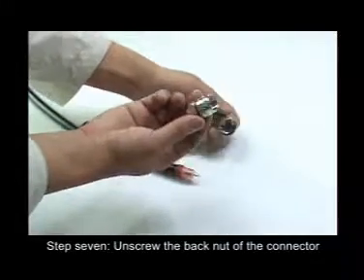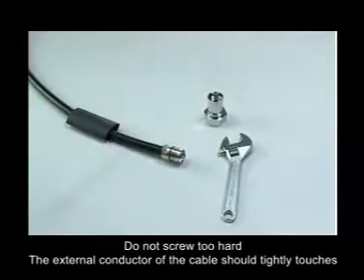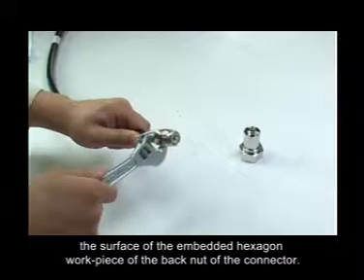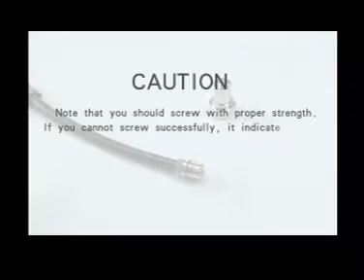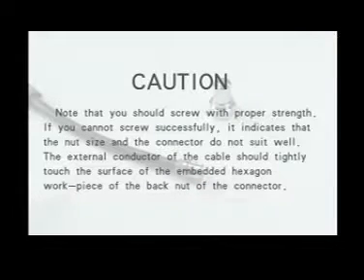Step 7: Unscrew the back nut of the connector and slightly screw the cable into the back nut first by hand, then with the wrench. Do not screw too hard. The external conductor on the cable should tightly touch the surface of the embedded hexagon workpiece of the back nut of the connector. The central conductor should be about 5mm long. Note that you should screw with proper strength — if you cannot screw successfully, it indicates that the nut size and the connector do not suit well.